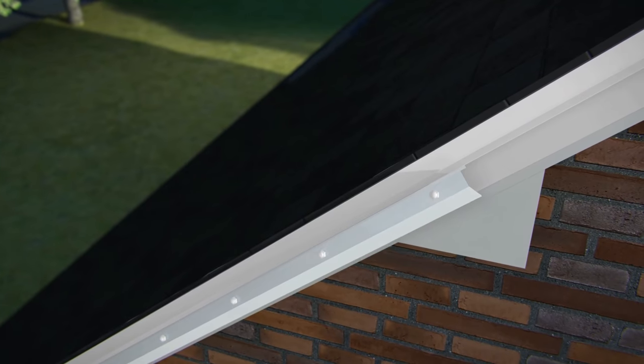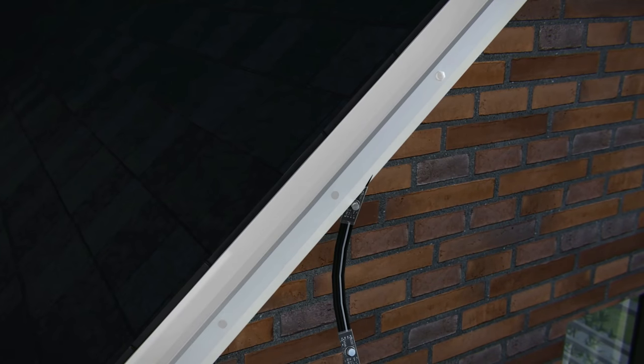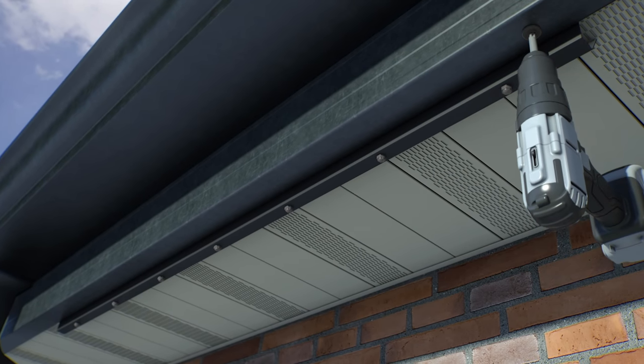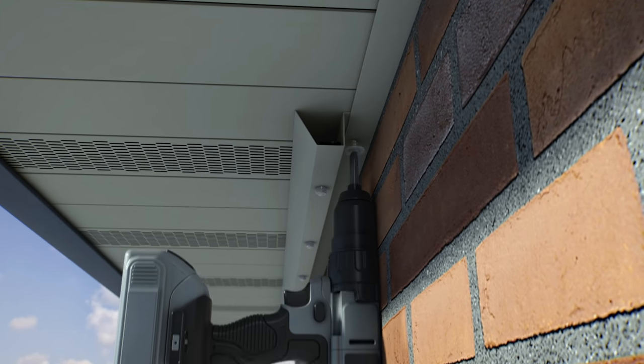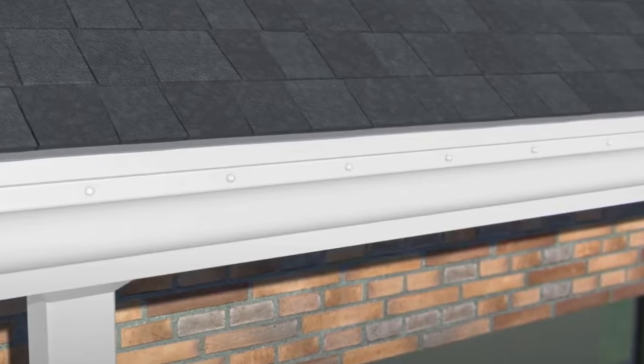I want to mention three things about Everlights and why I chose them, because I did a lot of research on all the different companies. Number one: with Everlights, the channels you install can point in any direction. If you want to face them outward like I have on my house, you can do that. If you want to face them down so they illuminate the walls of your home, you can do that as well. You can really put them anywhere and they have different mounting options. In many cases you don't even need the channel — you can put it right into your gutter and your drip edge.